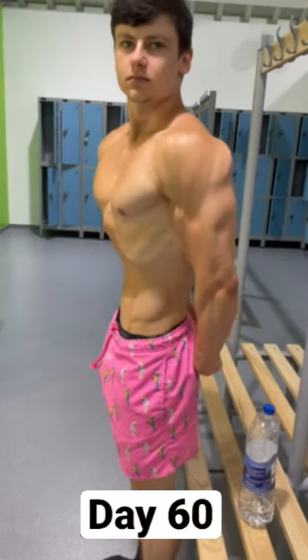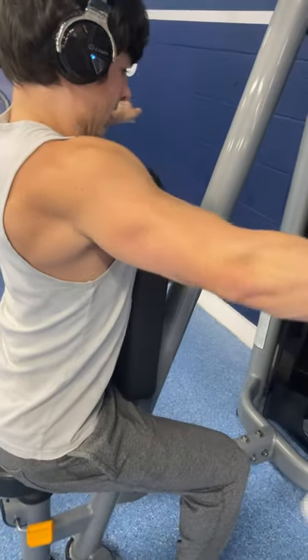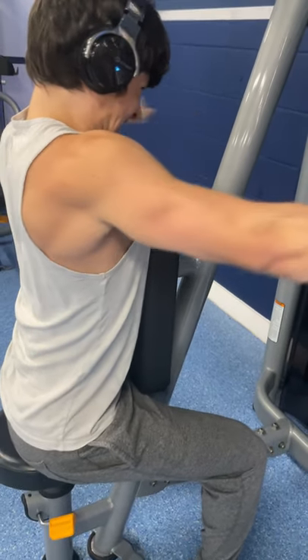The tan also helps with the definition. I stopped training them after this and maintained with just a reverse pec deck machine on my push days. I'm currently training forearms every day for the next one.